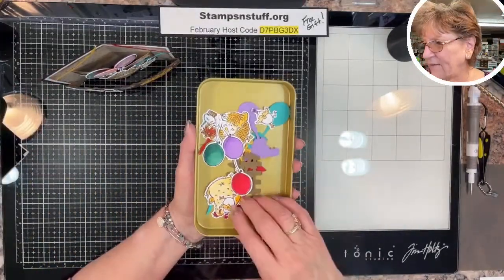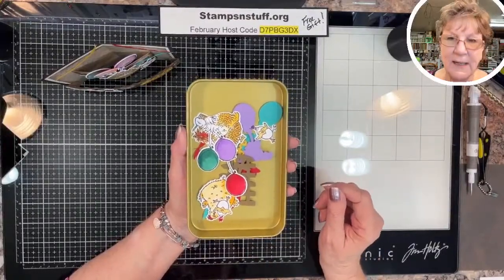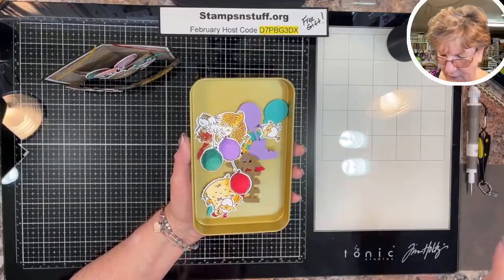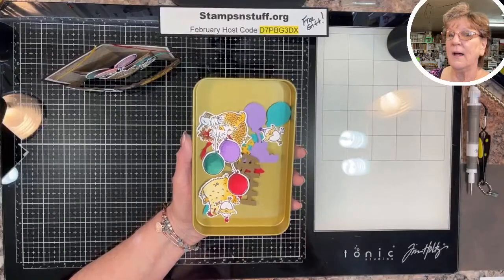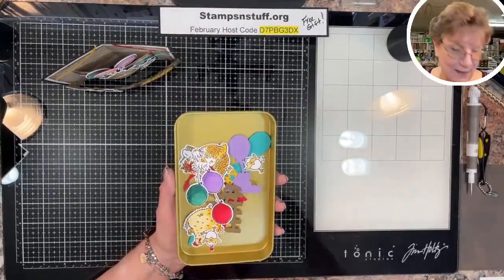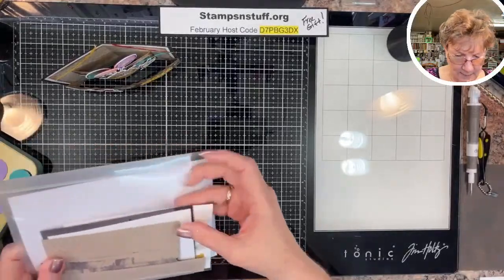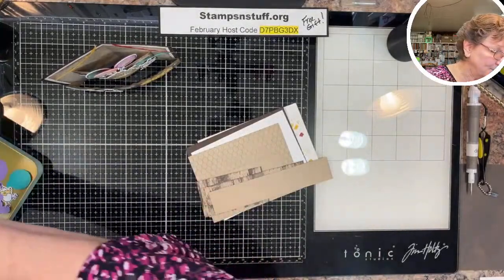I always have a tray that I have my little pieces in, and I try to get everybody to use them in class. Otherwise they end up traveling to different stations or on the floor. When I'm doing a demo and I miss something, I go to clean up and find my little pieces have worked their way off the edge. A tray is just a good way to keep all those little bits corralled.